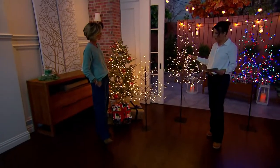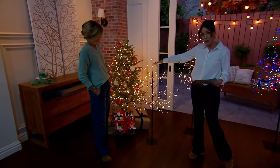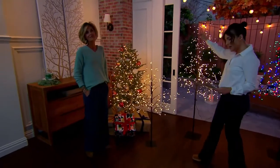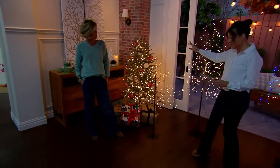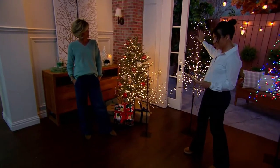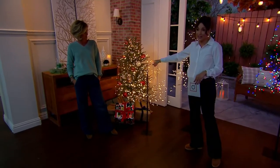This is an indoor-outdoor tree. We have them in the four foot, which you see right here, five easy payments of $24.99. Or we have the six foot — oh no, I apologize. Six foot, five easy payments of $24.99. The four foot, five easy payments of just $17.99.